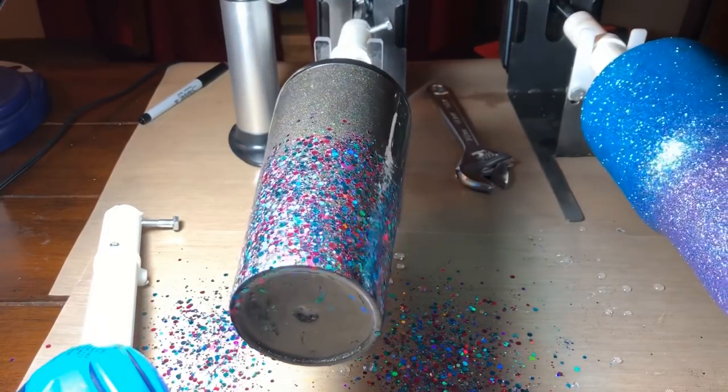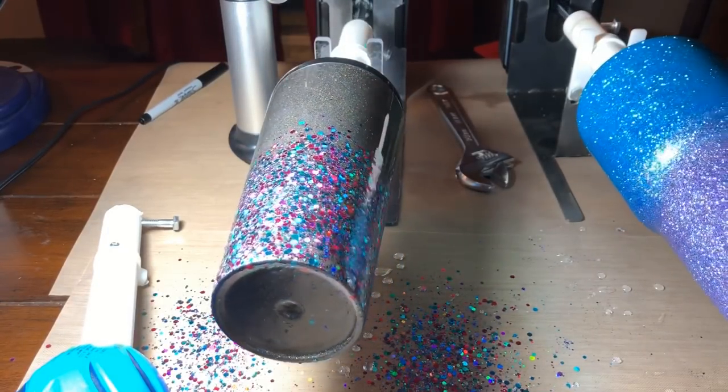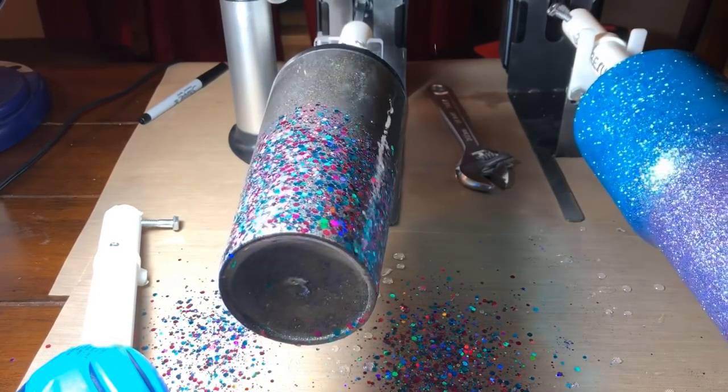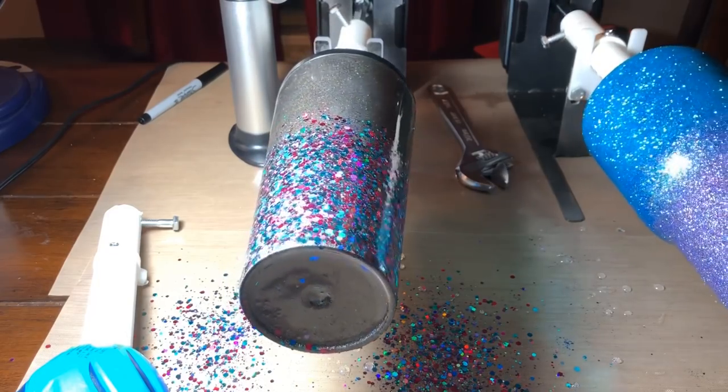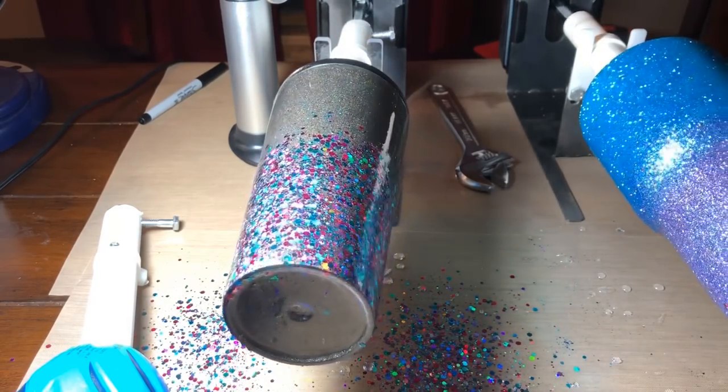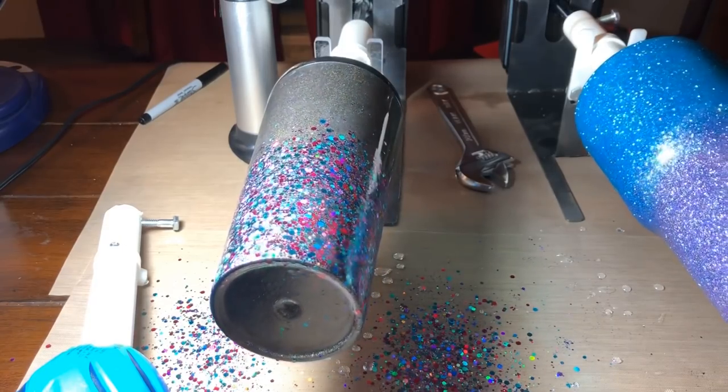I always do everything I possibly can while the epoxy is wet. The color I'm using is called Squashed Smurfs — it's a really pretty color that I love, and I bought it from the Glitter Gallery.